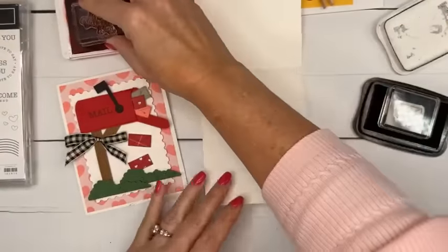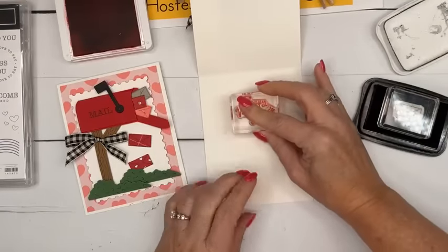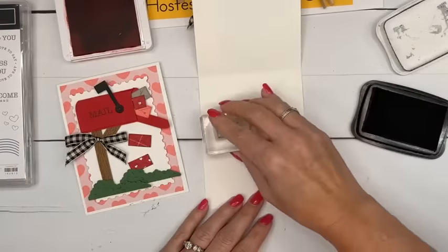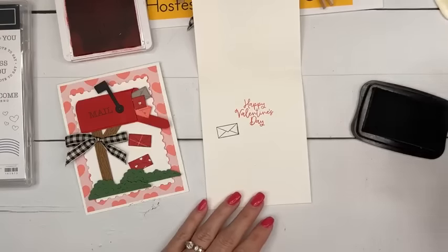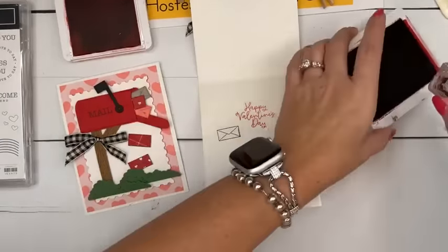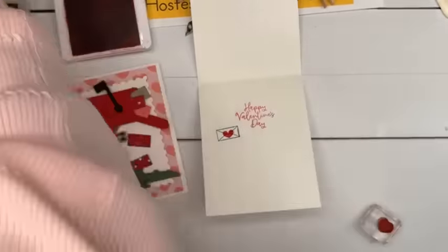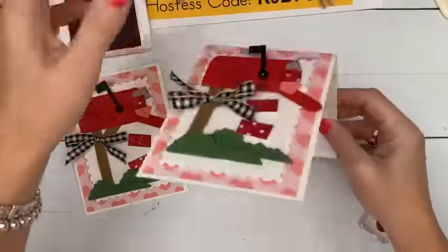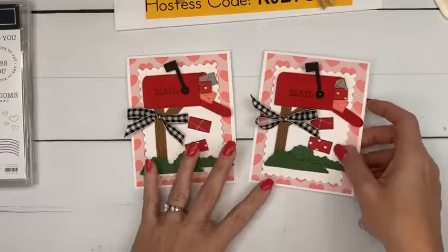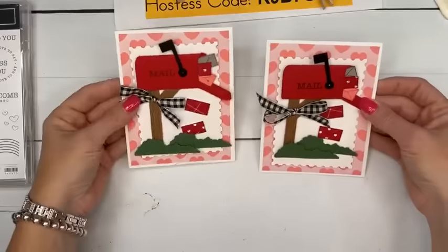I'm going to stamp Happy Valentine's Day on the inside — that's from the Be Mine stamp set. Then let's stamp the little heart. I can't stamp this envelope without stamping the heart in the middle. How cute is the little gingham bow — the black and vanilla check bow. There you go. Easy card, really pretty easy.